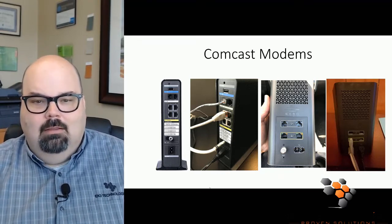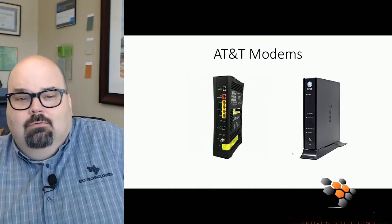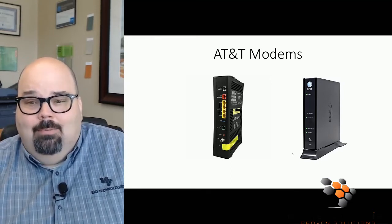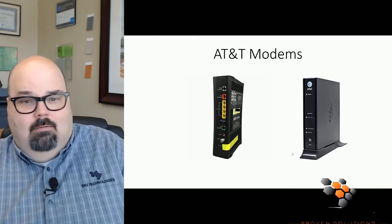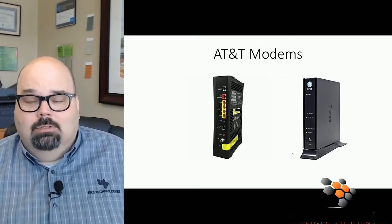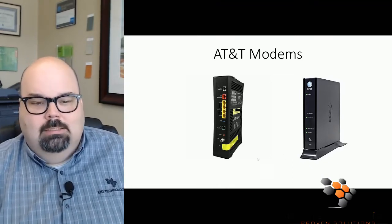If you have AT&T you will have a different looking modem. AT&T modems all look essentially the same — they all come with four ports and the ethernet ports are all yellow, making it super easy to plug in. Just take the phone end of your ethernet cable and plug it into one of the yellow ports on the back of your AT&T modem.